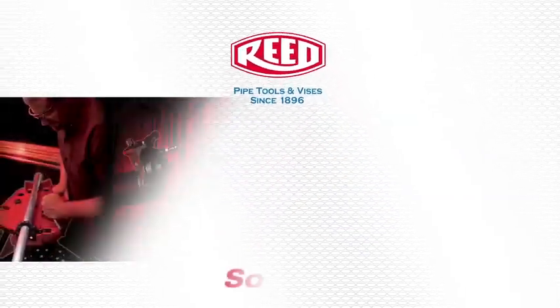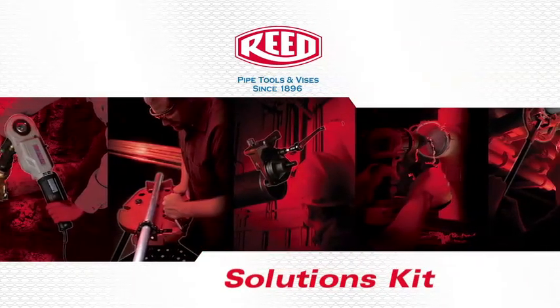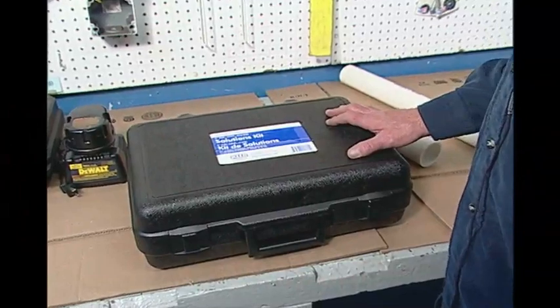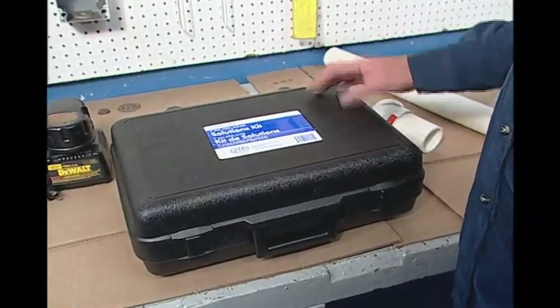The following is a demonstration of Reed's PVC, CPVC, and 636 Solutions Kit. This is the new Reed PVC, CPVC, and 636 Solutions Kit. This particular one is the 3-inch kit, and we also have a 4-inch kit.